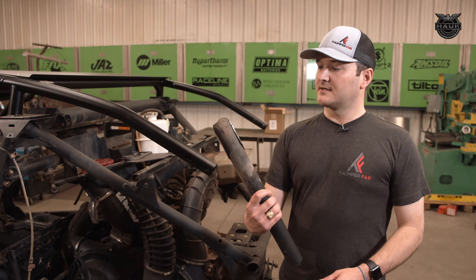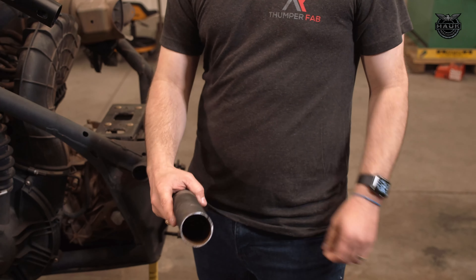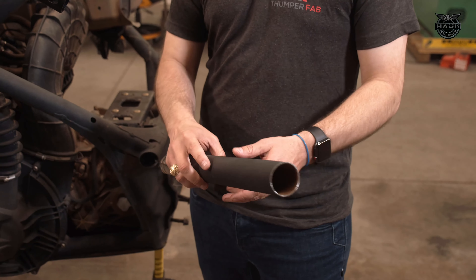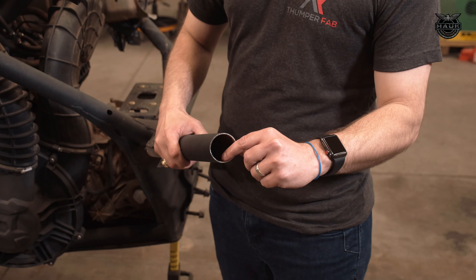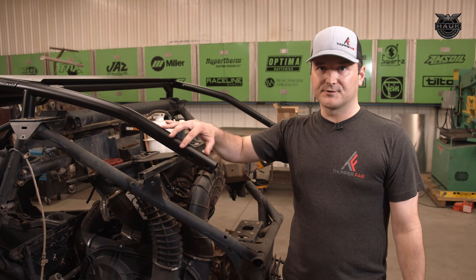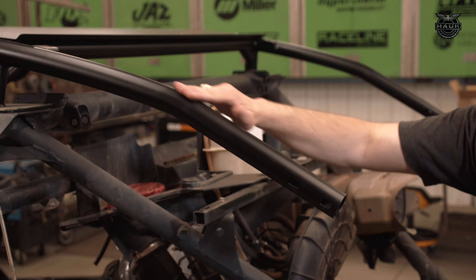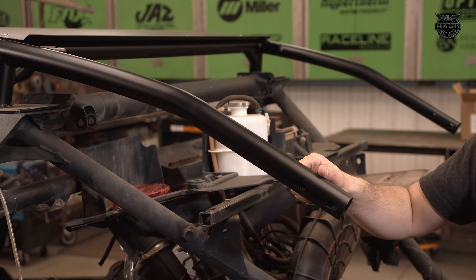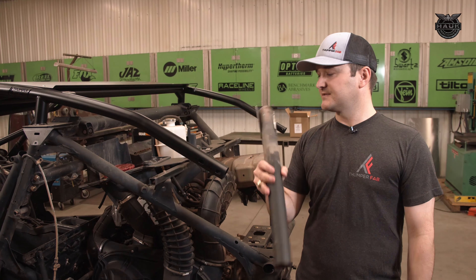Here's a cutoff piece of the cage that came off the vehicle. The biggest difference between the two: the factory piece is ERW tube — it starts life as one sheet that is then formed into a tube. Whereas our replacement is a drawn over mandrel, or DOM, tube, which starts life as a tube. It's a much stronger process for forming the tube, giving us a much stronger cage and design overall over the stock piece.